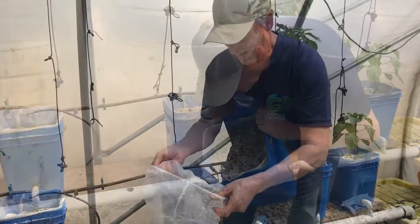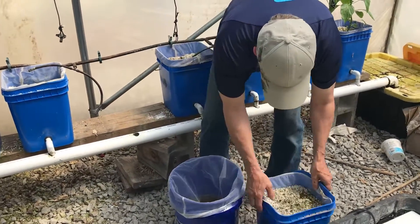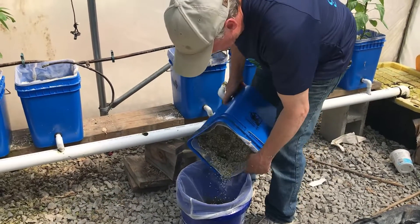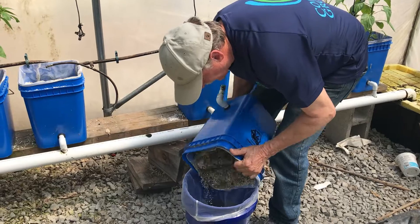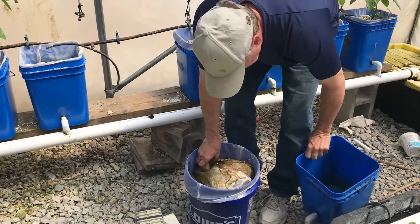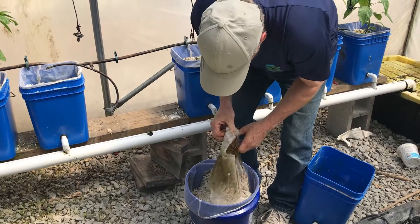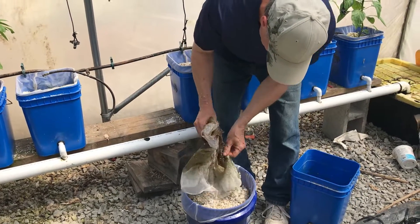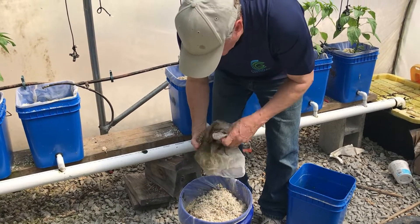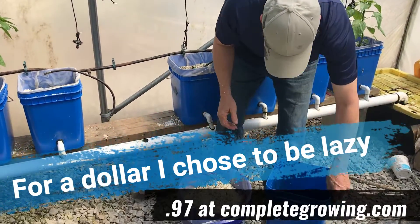Put the new net on. These have been on for three years — definitely had all their use. They're probably still fine but why not use the new one? Dump that in there. With the new one, I don't have to clean off all the roots — this old net can just be thrown away. I know I don't like to waste things, but that's all right.